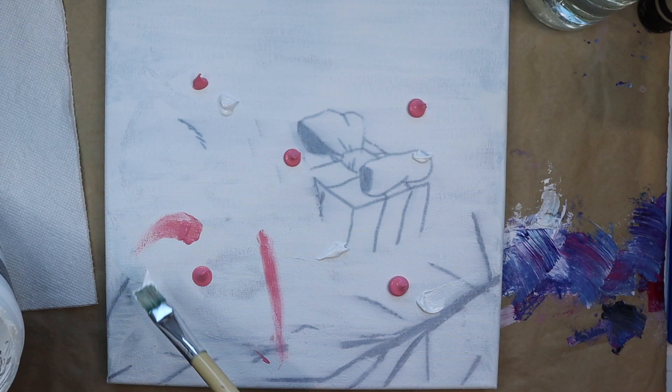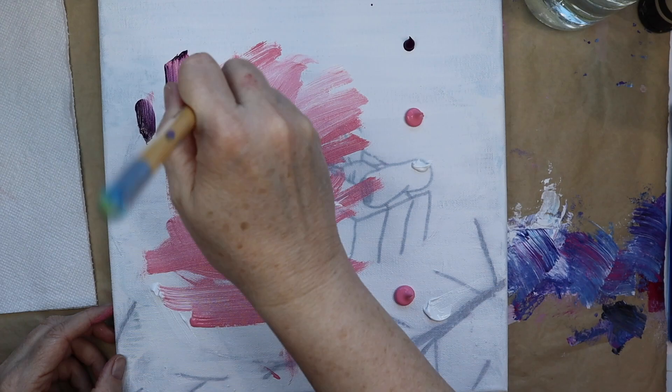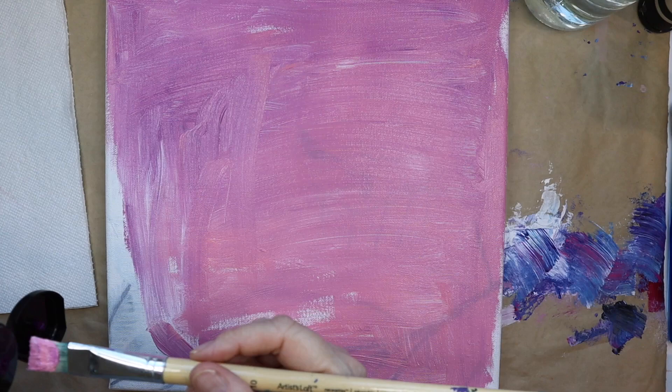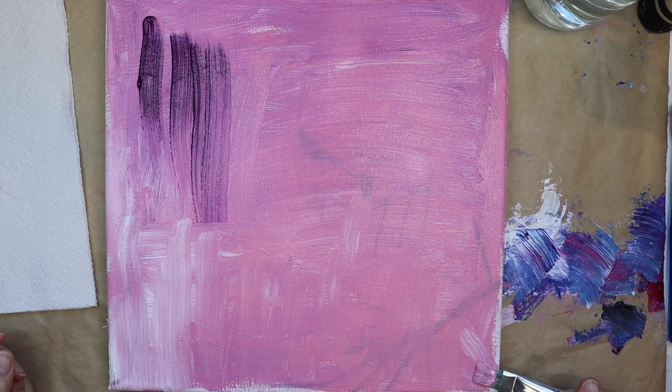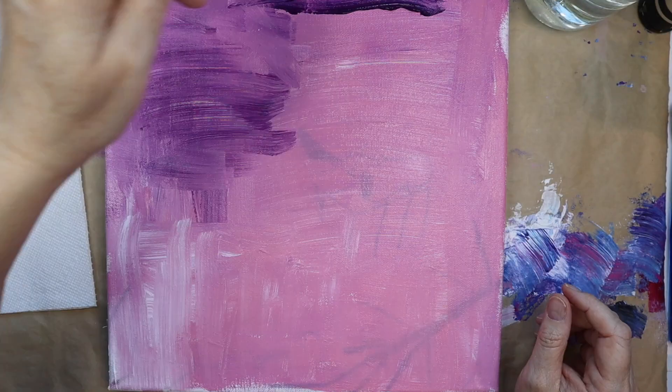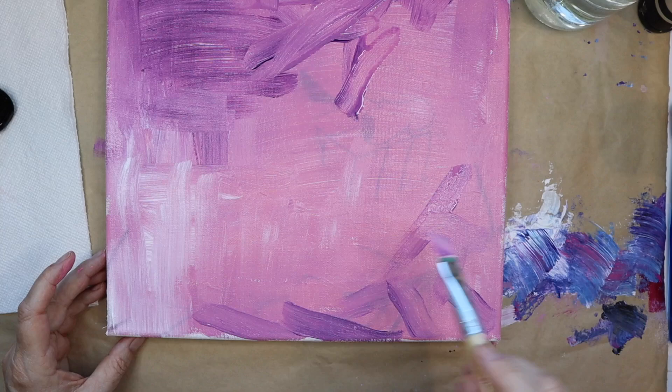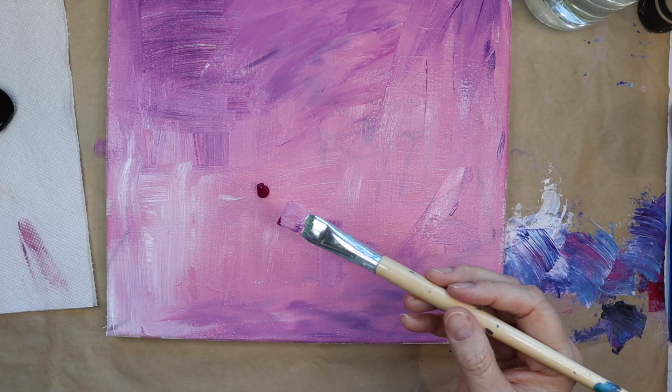In today's video I am working on another intuitive abstract piece and for that I am repurposing an old canvas. It was one of my kids' canvases that they had painted and then I painted over it, but for some reason some of that white paint didn't cover all of what was underneath, which is fine for what I'm using it for because I am just playing around.